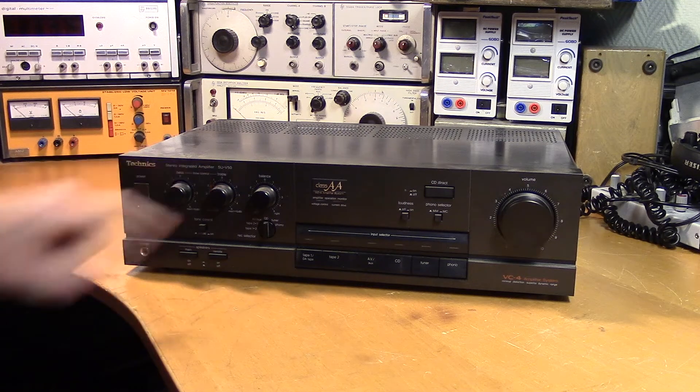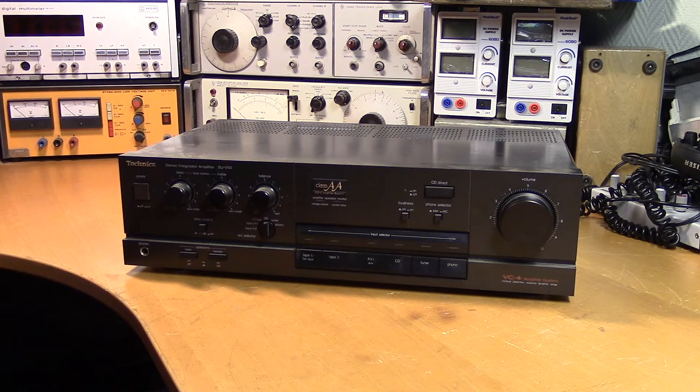This is the Technics SUV-50 stereo amplifier. I don't know much about it other than it doesn't work, but it seems to be a pretty basic amplifier.